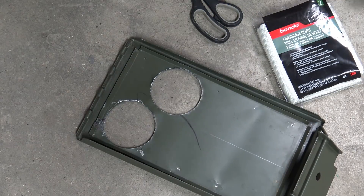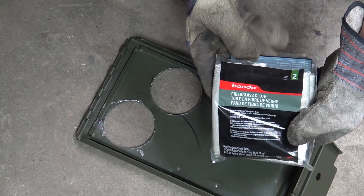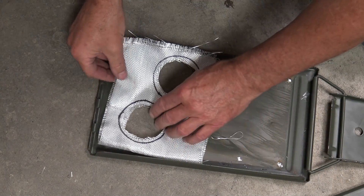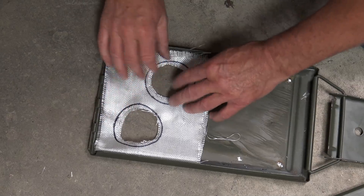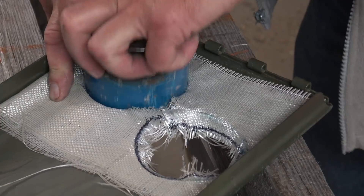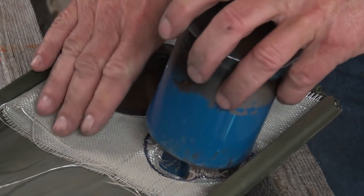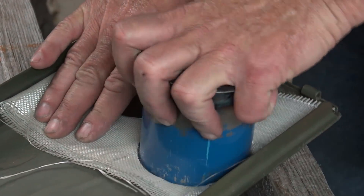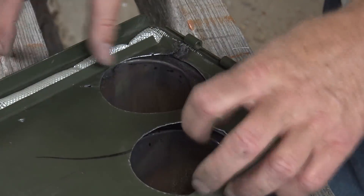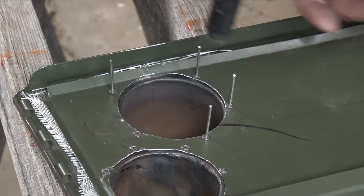The metal sheet inside the lid was removed by prying the welds. Using fiberglass cloth, I cut two pieces to act as a smoke seal around the collars. The collars were then inserted and the metal sheet replaced. I used stainless steel rivets to fasten it all in place.